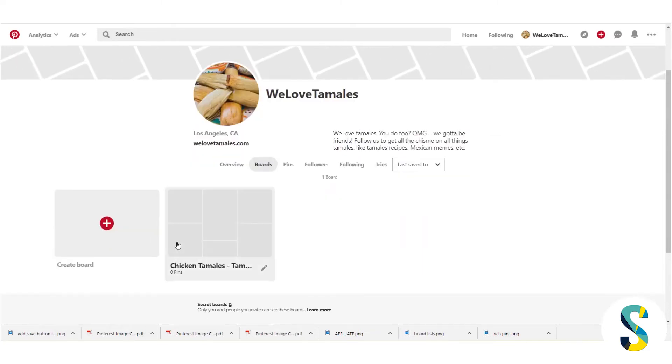I've set up a new account here and my first board, and I want to start adding pins to it. If you're interested in learning more about how Pinterest works, I have a whole series with a link in the i button up in the corner — a playlist that walks you all the way through from start to finish how to create a Pinterest account.